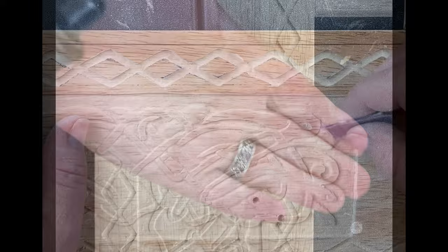For my final step in this carving, I'm using the smallest diamond point bit.